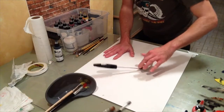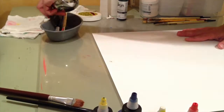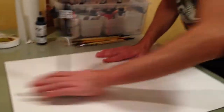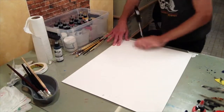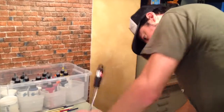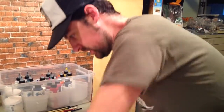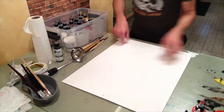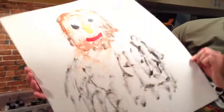Oh geez, that's not what I wanted to happen — a little bit of chaos in the studio. But that makes it more fun. Monoprinting is all about not being in control of all the variables. There's basically a feeling that anything can happen. A little workout too — you can kind of flex your muscles a little.